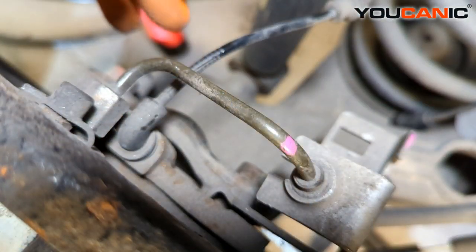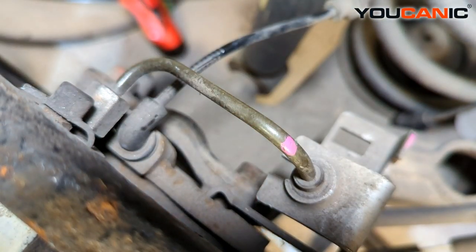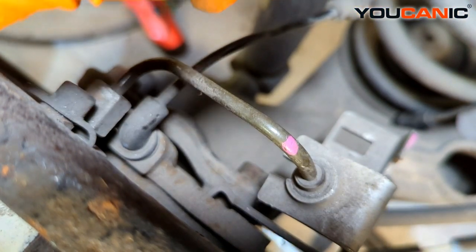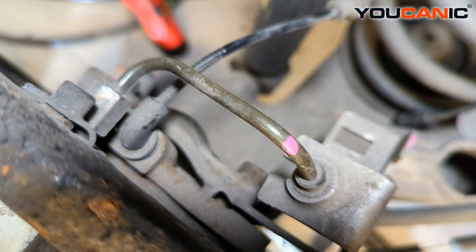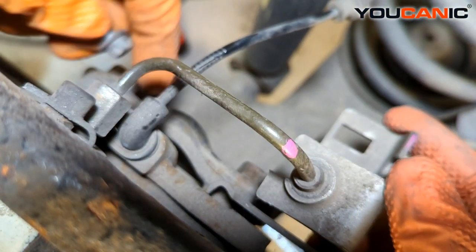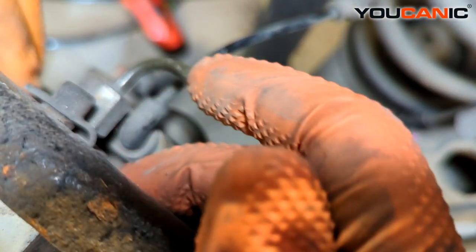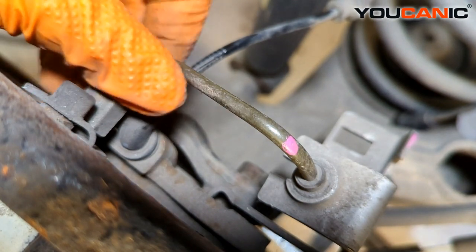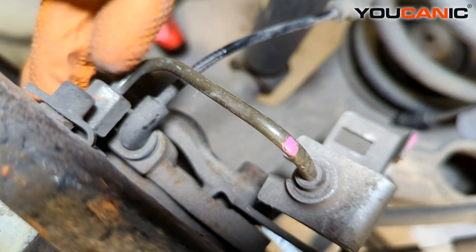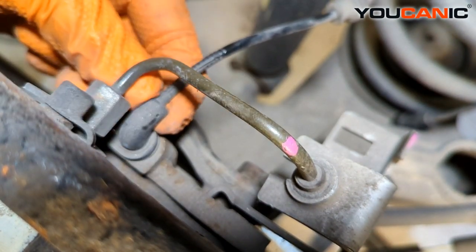This is where it gets a little more difficult. We have a bolt here — an E-torx bolt, either an E8 or E10 — that holds the bracket for this brake line. We remove that, and then there are two 10-millimeter bolts here that you remove as well. With those removed, you may need to tap the caliper unit in with a punch or a hammer on the side.